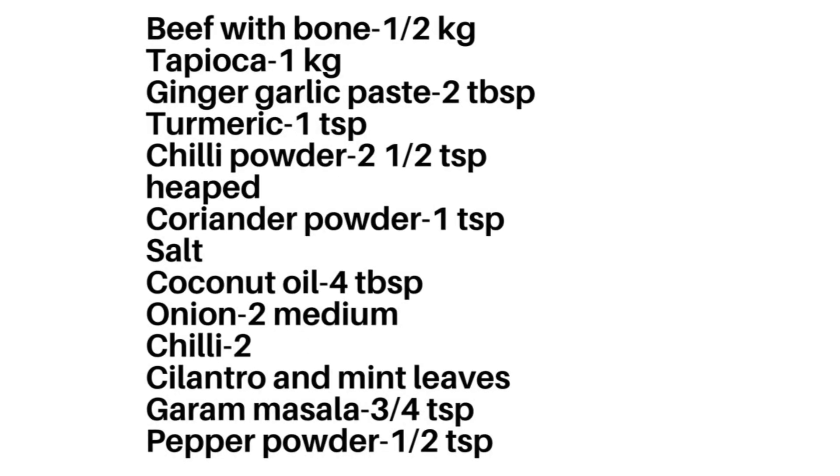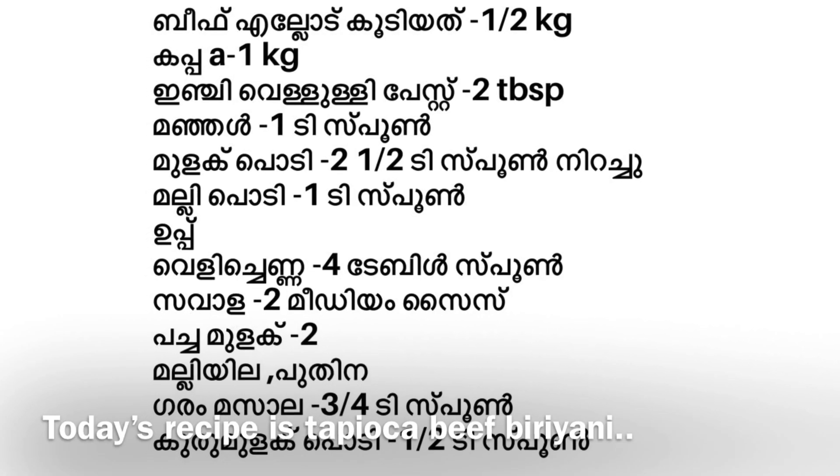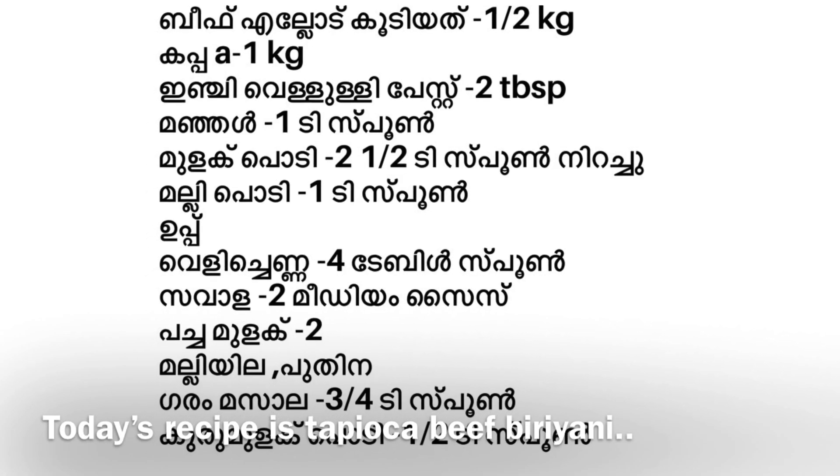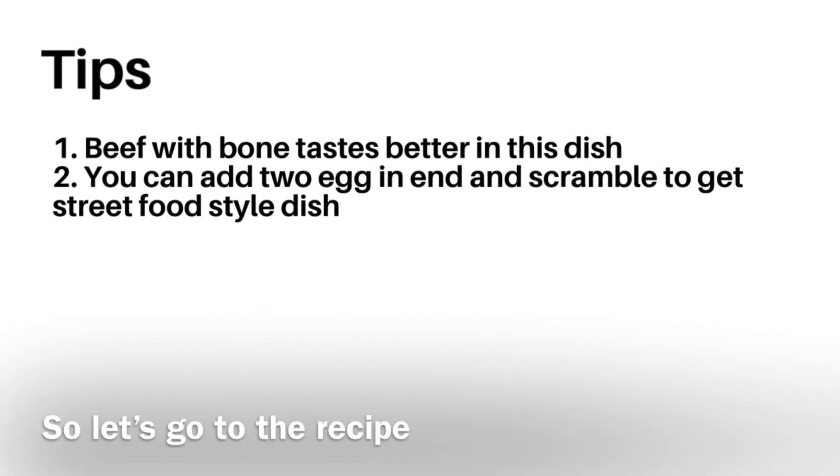This recipe is a cup of biryani. A cup of biryani is made with a cup of beef. If you want, you can also add a cup of beef.